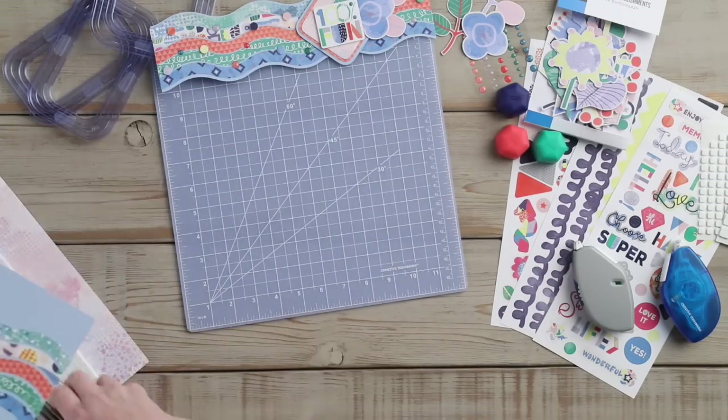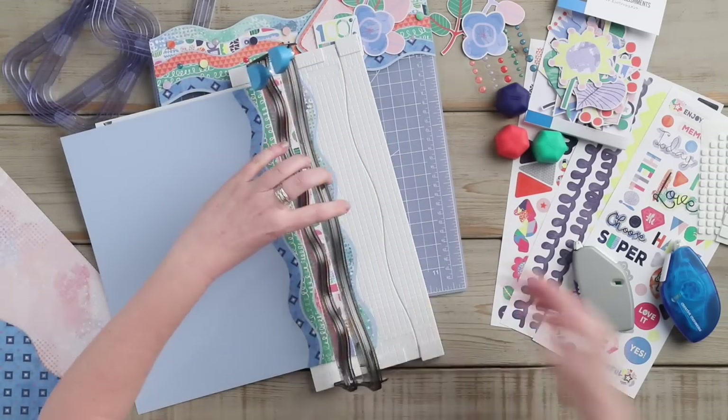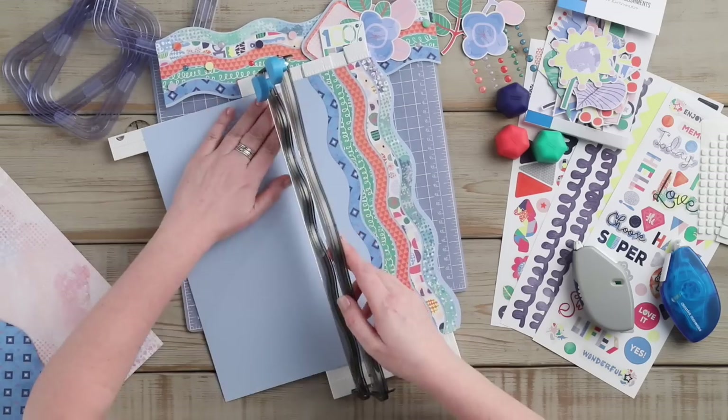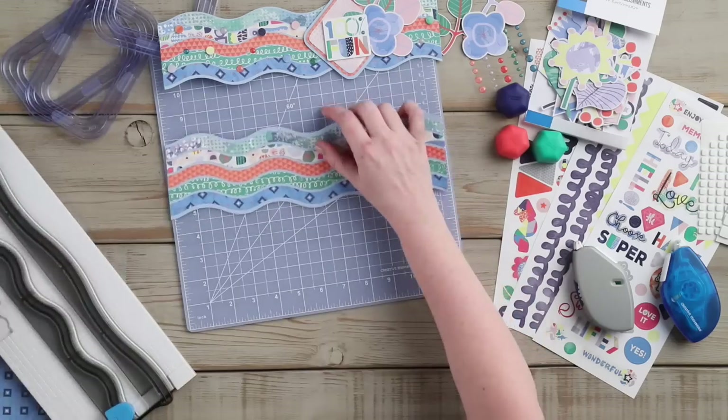Once you have adhered all of the borders to the cardstock, you are going to place the cardstock into the decorative trimmer and trim along the top and bottom edges of the waves.